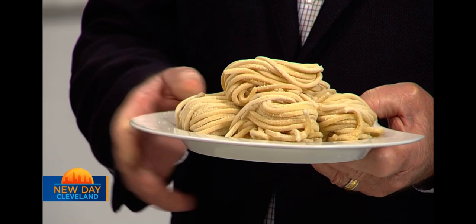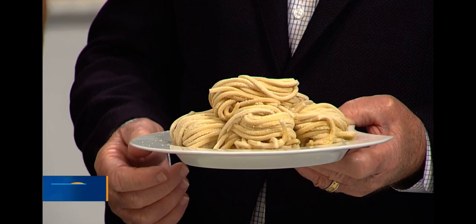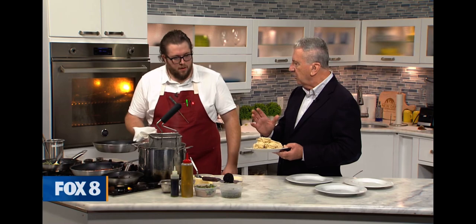This shape is tonnarelli. It's very similar to alla chitarra — normally a pasta sheet rolled through what looks like guitar strings. This comes out of the extruder, so it's a different shape but mimics the same thing. It's almost square, cut with a brass die, so it has really sharp edges. When you cook with this, it's so different from dried pasta because it absorbs flavor a lot more, cooks faster, and the texture is just night and day.